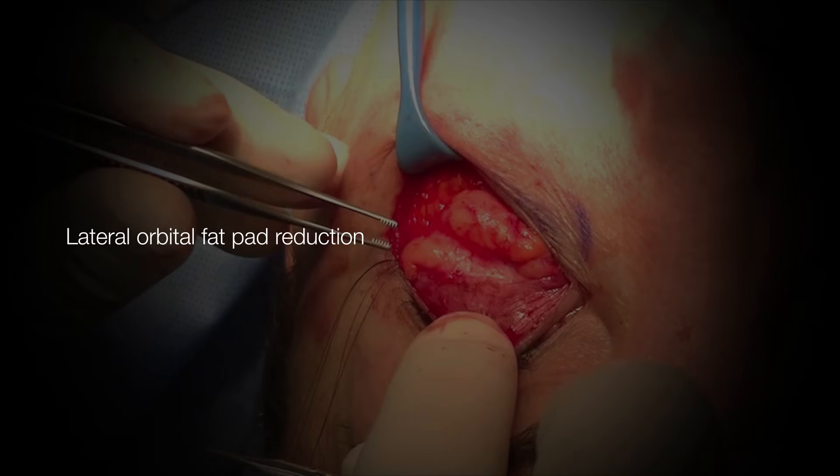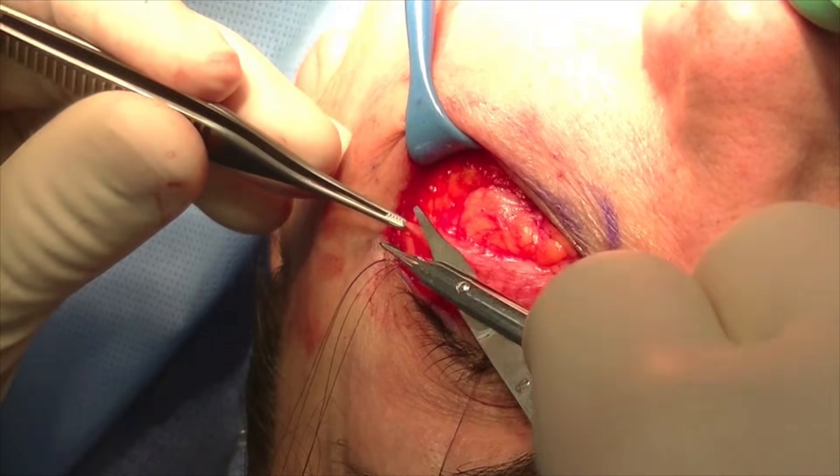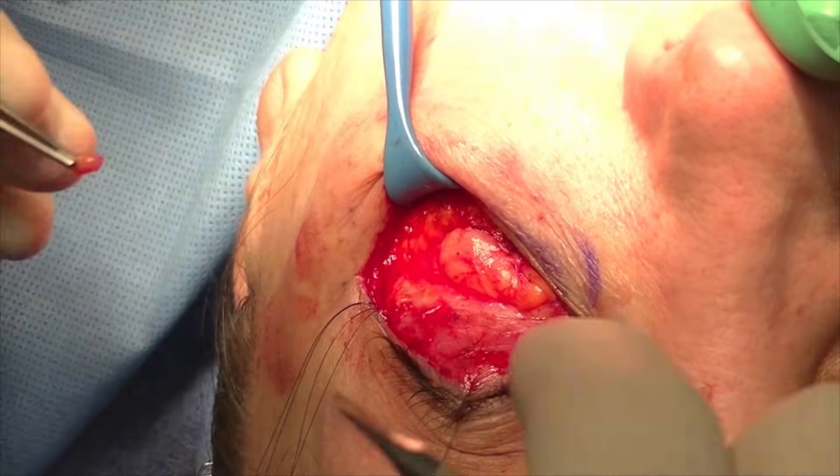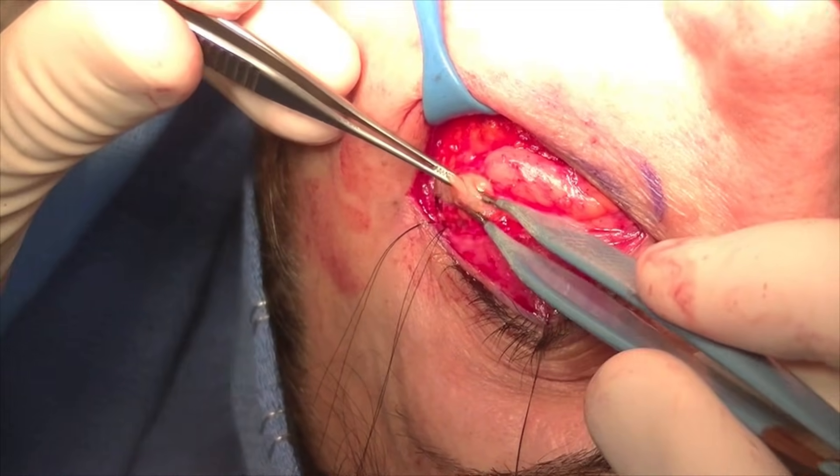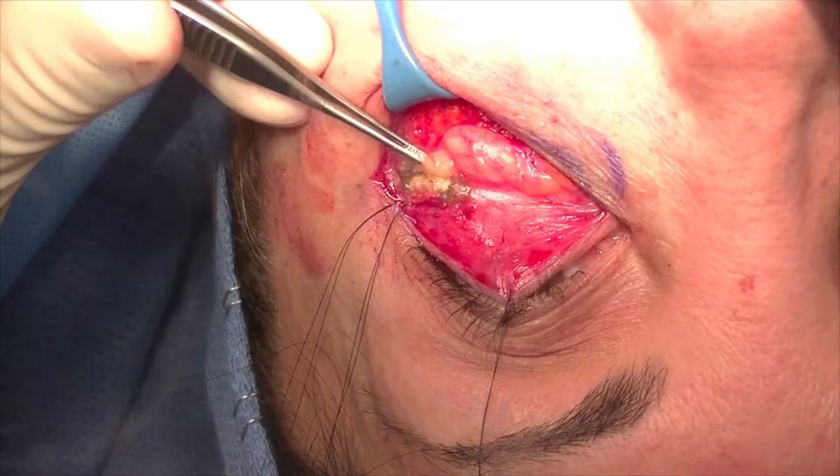Next, I reduce the lateral orbital fat pad. I do this because I found that transposing the lateral orbital fat will often retract and result in fullness in the lateral orbital region. I usually reduce this fat with the bipolar forceps down to the level of the orbital rim.